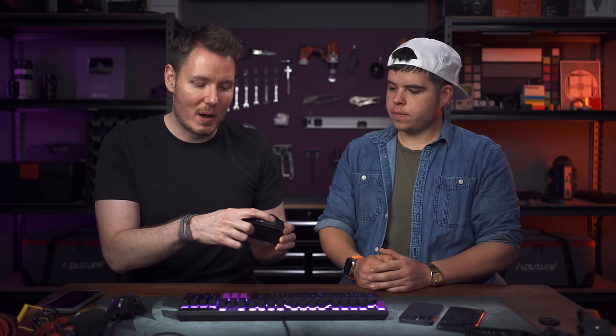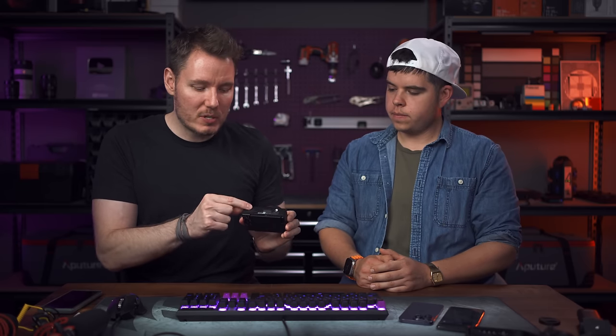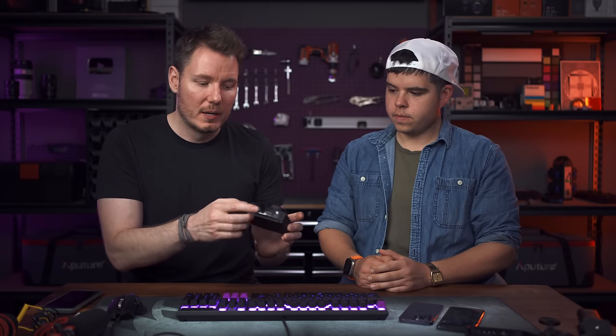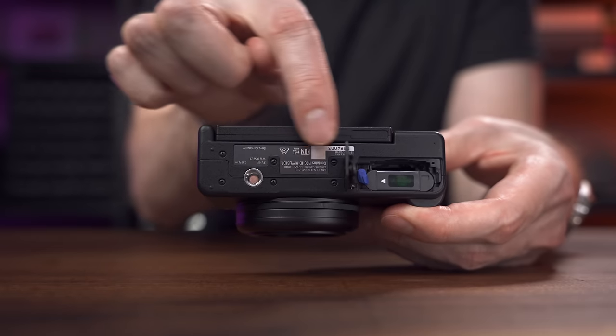One significant improvement: on the ZV-1, the quarter-20 tripod mount was located right beside the battery door, meaning you had to take it off the tripod to change your battery or SD card. That's no longer a problem on the ZV-1F — the mount has been moved so you have full access. There's still a minor complaint that it's off-center rather than centered.